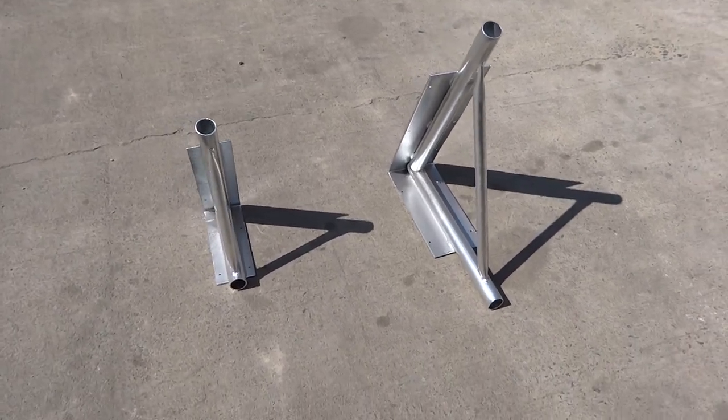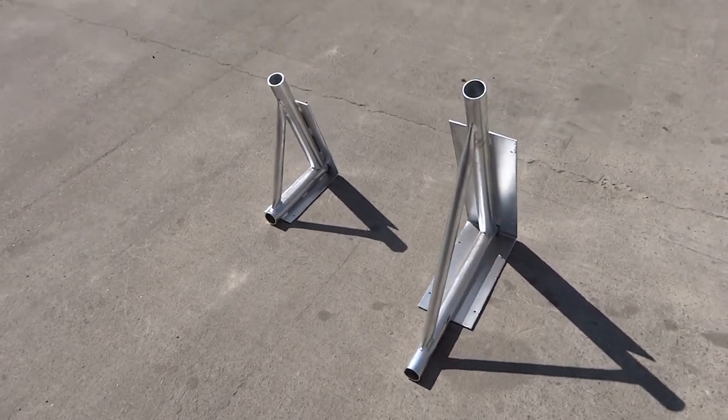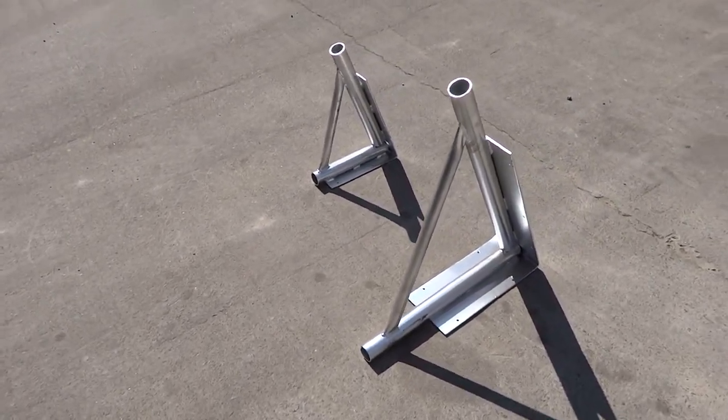Here are our wedge stands. They are used to put on a trailer when you're trying to build a custom trailer to transport a boat.